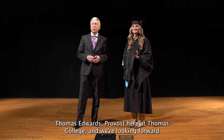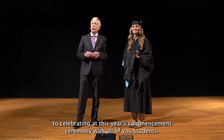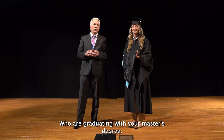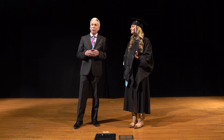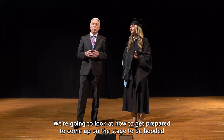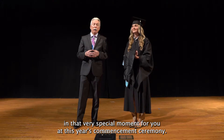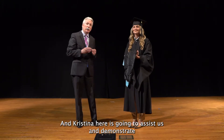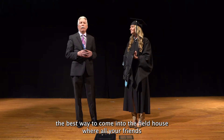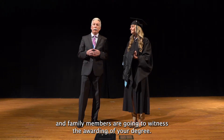Hello everybody. My name is Dr. Thomas Edwards, Provost here at Thomas College, and we're looking forward to celebrating at this year's commencement ceremony with all of you students who are graduating with your master's degree. We're going to look at how to get prepared to come up on the stage to be hooded in that very special moment for you at this year's commencement ceremony, and Christina here is going to assist us and demonstrate the best way to come into the field house where all your friends and family members are going to witness the awarding of your degree.